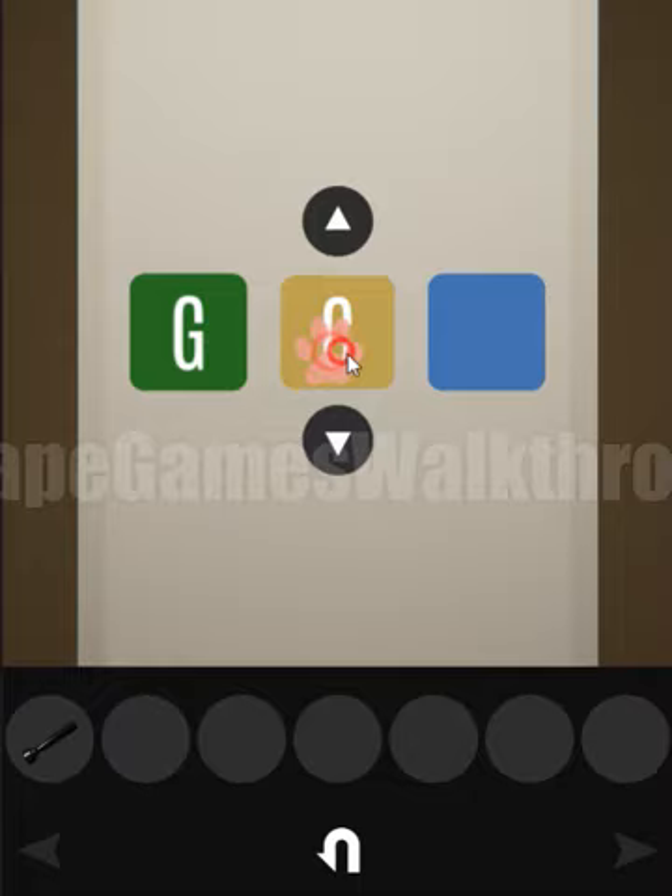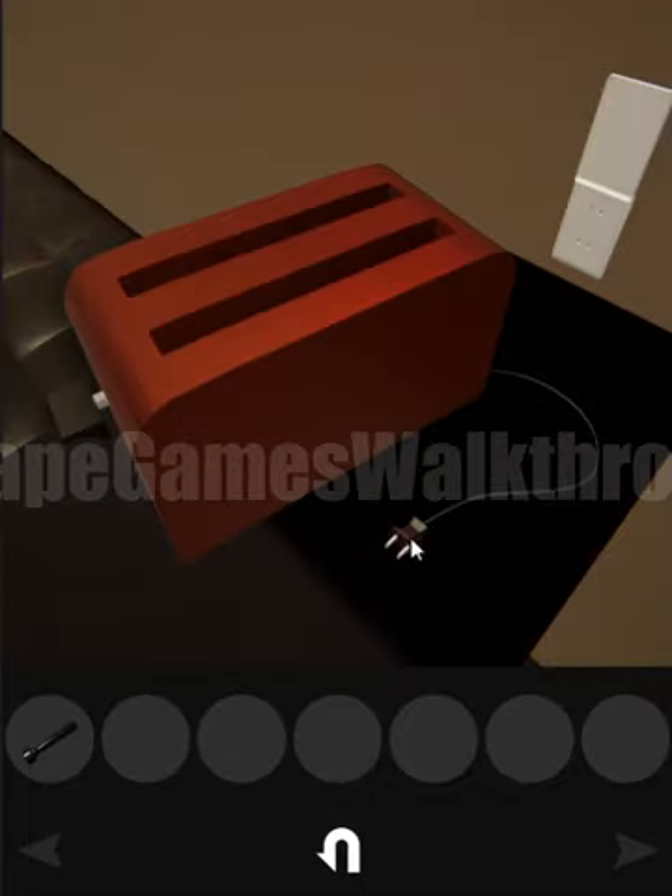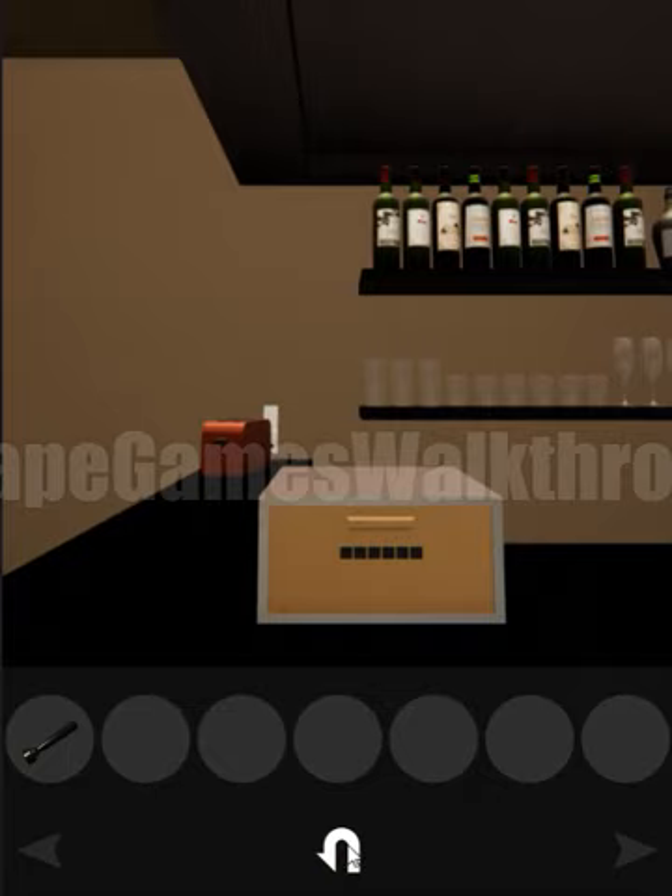EFG, GIN — okay, now we can turn on the toaster, but we need to find the bread first. Let's go back.